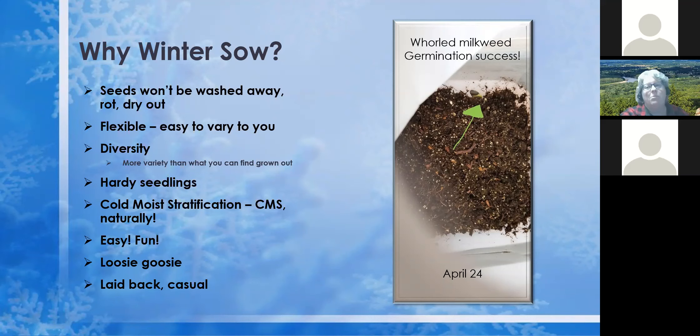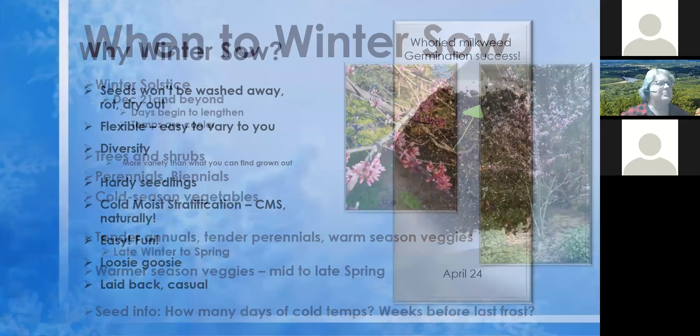If we have a warmer spring it might be April 5th. I'm in northern Macomb County, just north of 32 Mile Road, and I've noticed a big difference between people in southern Macomb County compared to me — so if you're in southern Oakland County compared to northern Oakland, it's probably going to be very similar. So when are you going to winter sow?